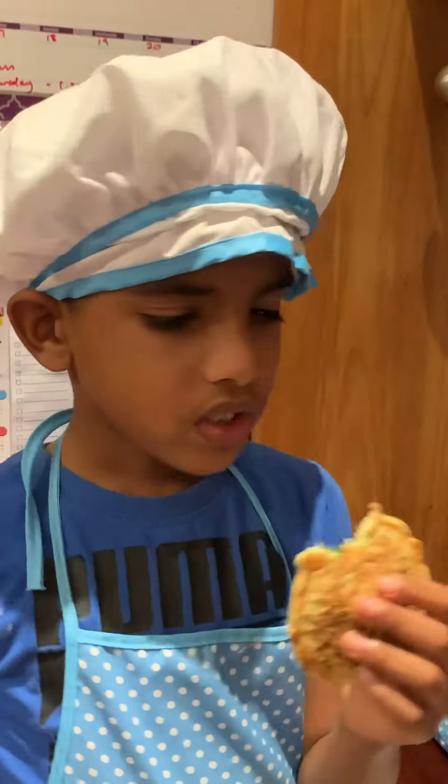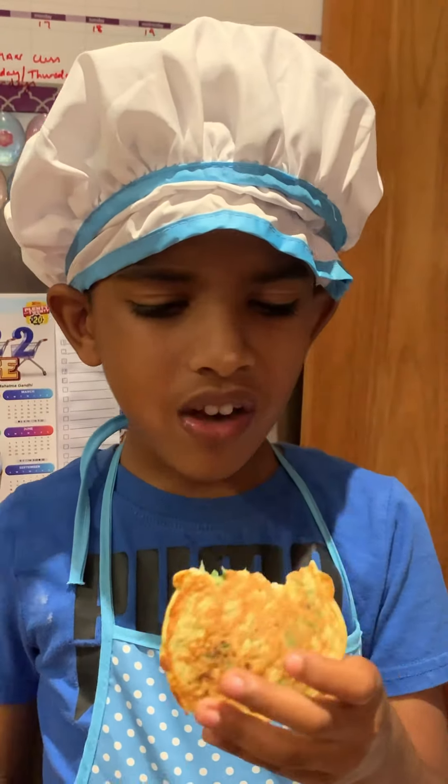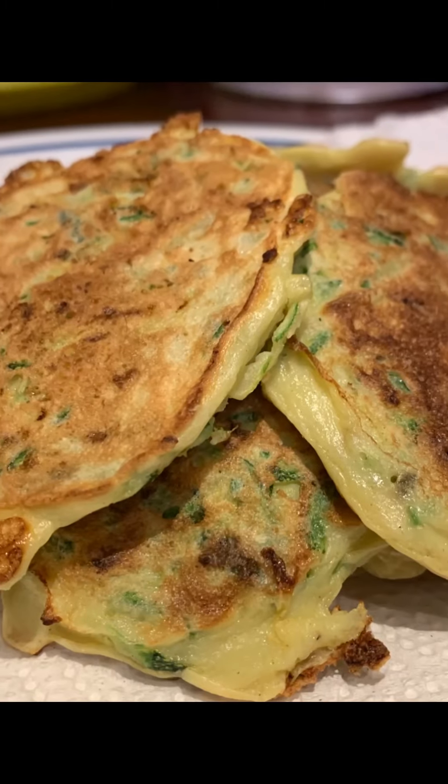Here's my taste tester — that's his first bite and he gave us a thumbs up! So I guess you can try this out for your kids and let me know how it works. I'll leave the recipe in the description wherever this recipe is seen. Bye guys!